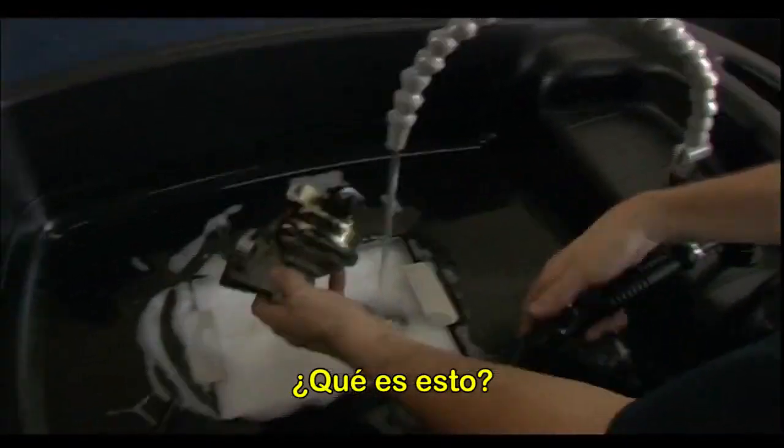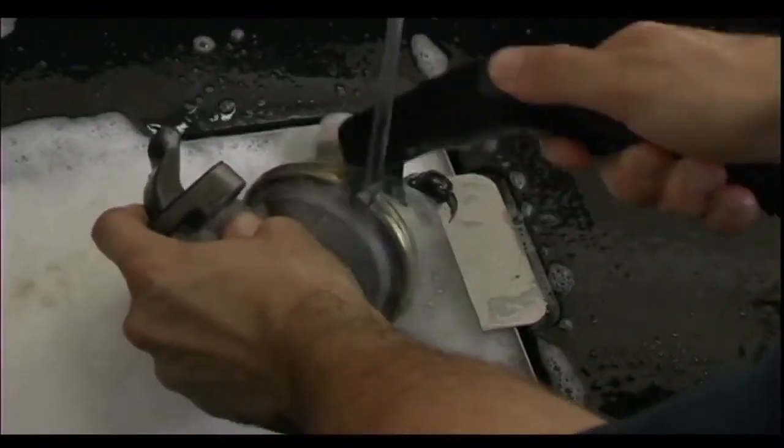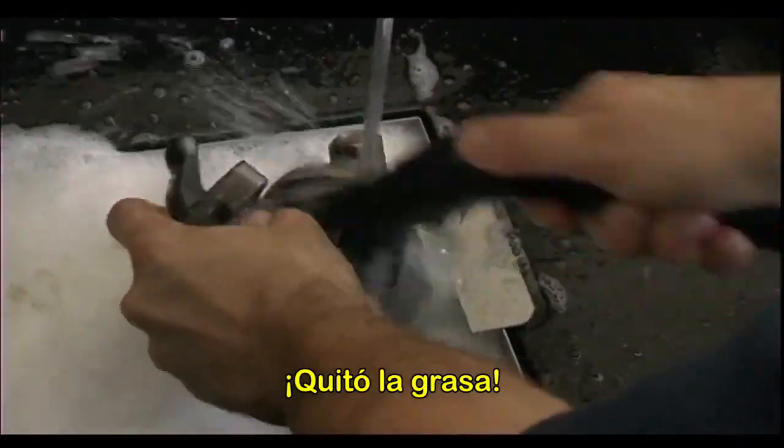What kind of grease do you think is on here? It comes right off.